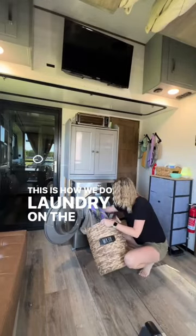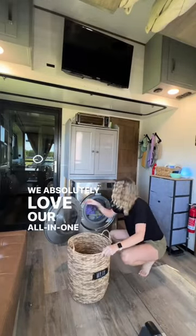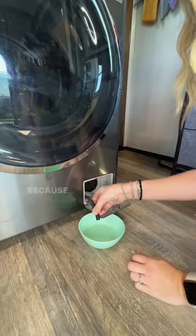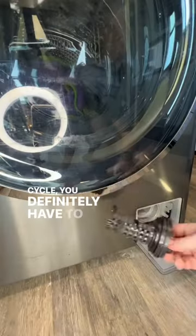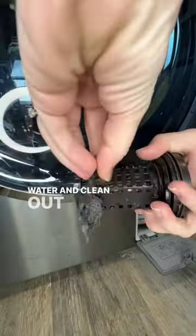This is how we do laundry on the road. We absolutely love our all-in-one washer from LG. Because it washes your clothes and dries your clothes in one cycle, you definitely have to make sure that you drain the water and clean out the lint trap.